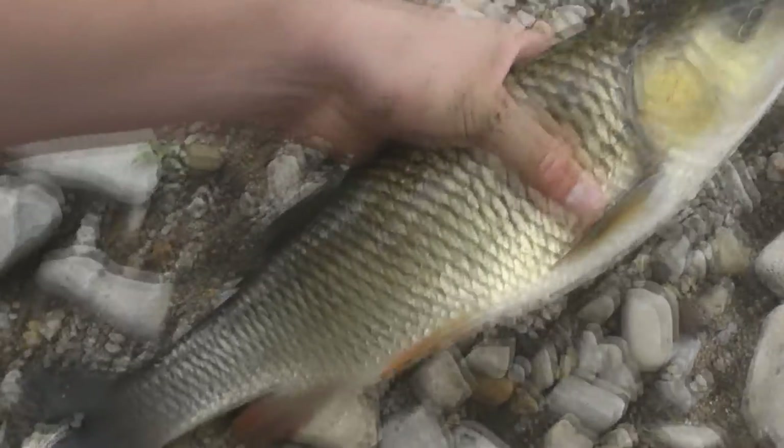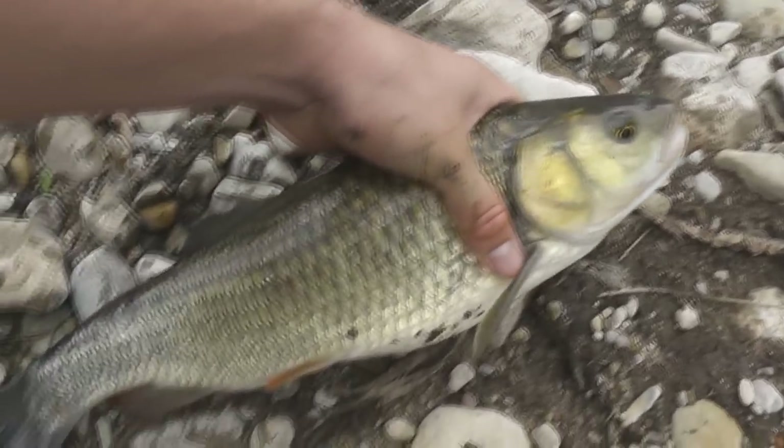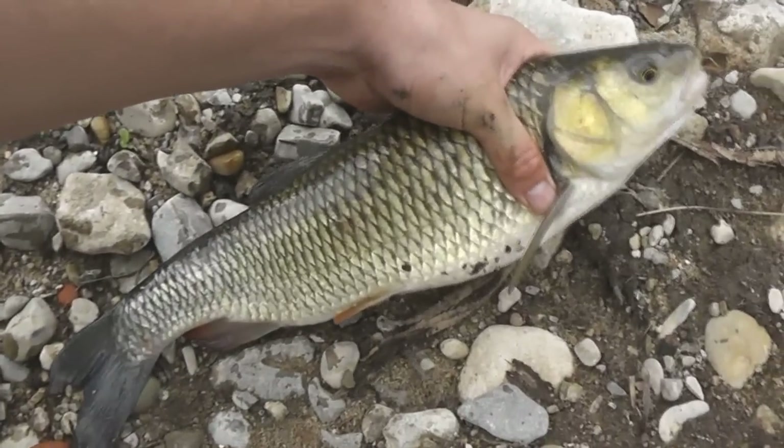Leute, schaut euch mal den fetten Hochwasserdöbel hier an! Der wird bestimmt zwischen 1 und 2 Kilo haben. Ein richtig geiler Fisch!